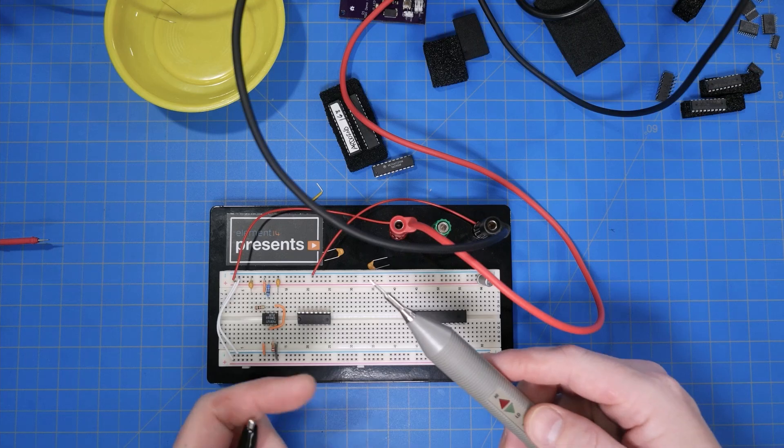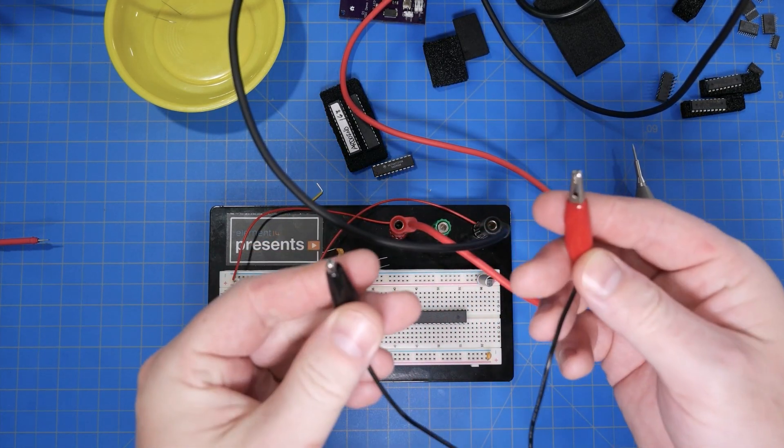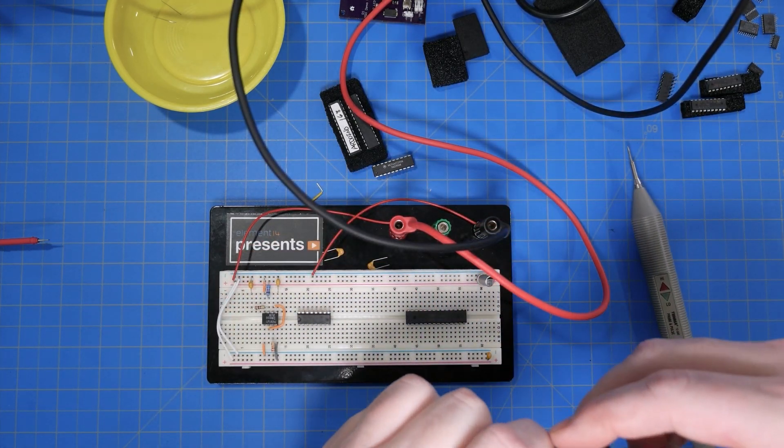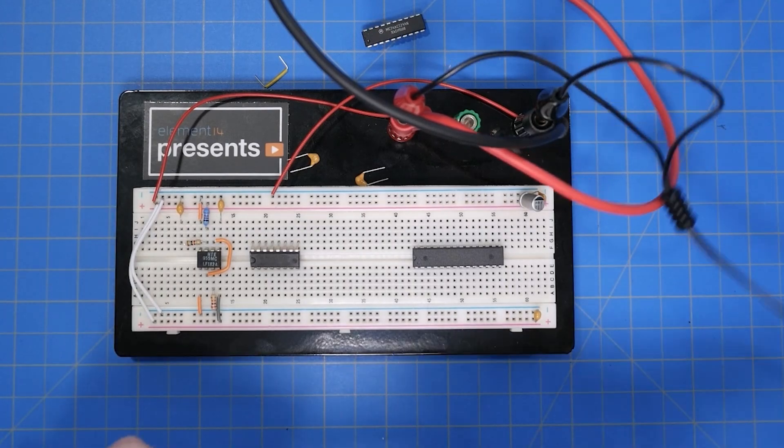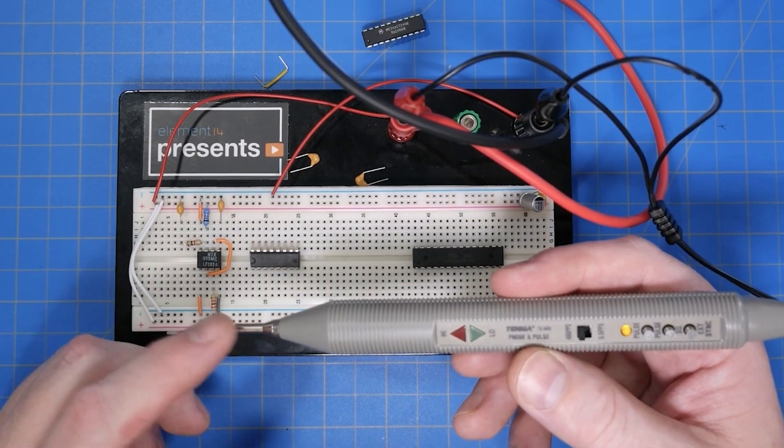Looking at the probe, there is a single sharp tip and two lights to tell the signal's status. But for those to work, you must connect the probe to both VCC and ground. This connection is one significant difference from a DMM — the logic probe needs its own power to make comparisons for high and low. When I touch my high-impedance finger to the tip, high-low indicates toggling or floating.